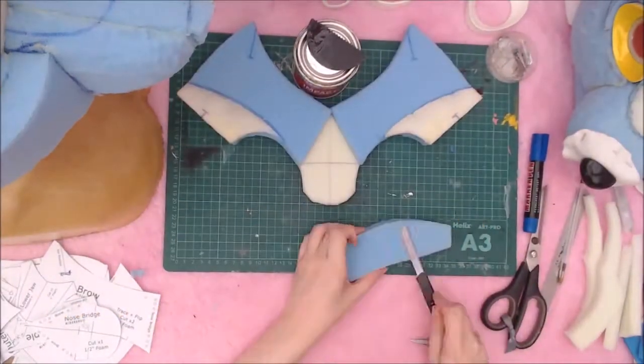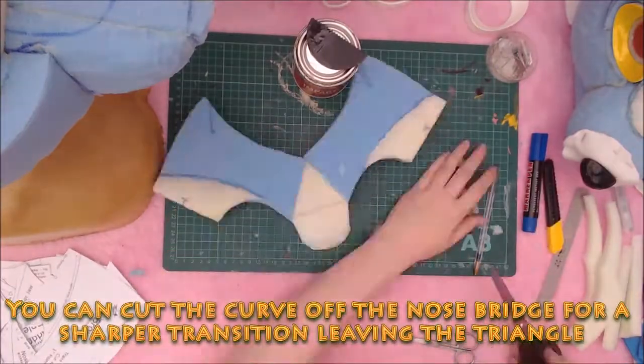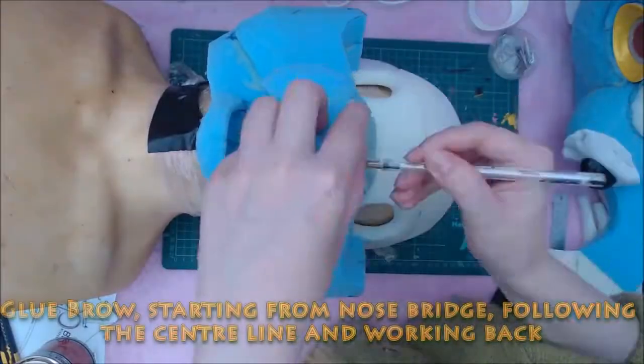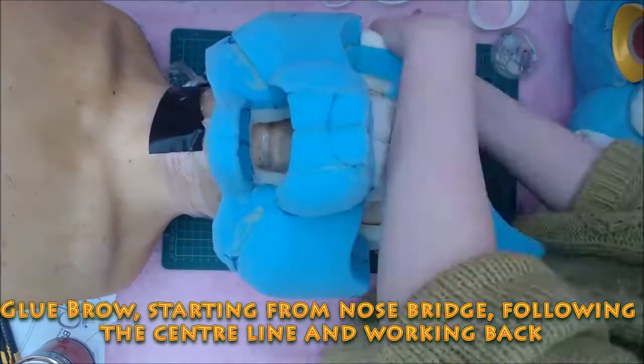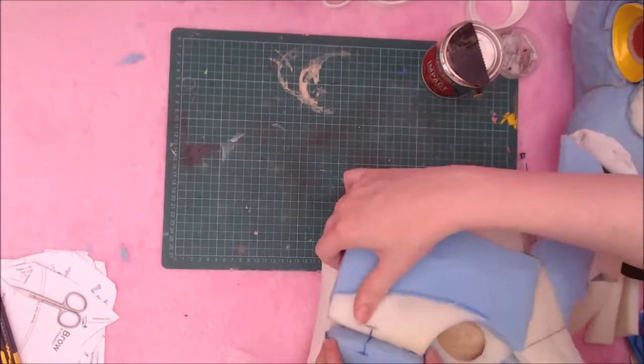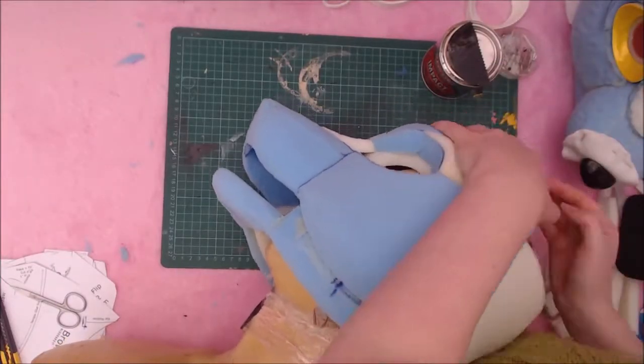I could cut this out of one piece of 1.5-inch foam, but it would be rather wasteful for this pattern. After it's all carved and is one piece, I then glue it to the base layer using all my previously drawn guidelines on both the cheeks and the base layer, starting with the bridge and the centre line, and working my way back.